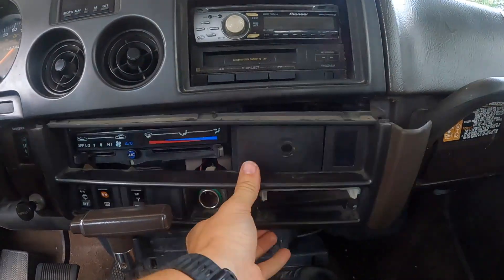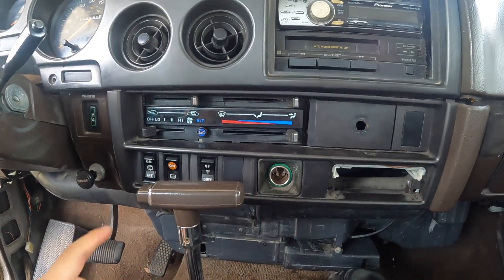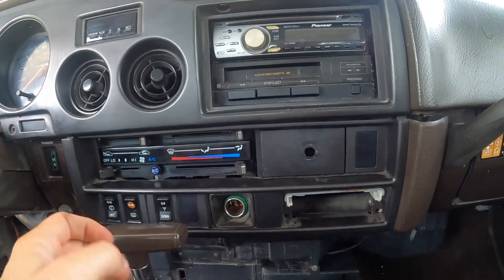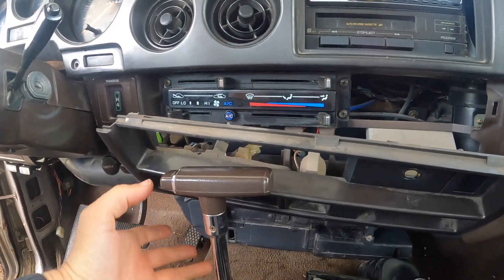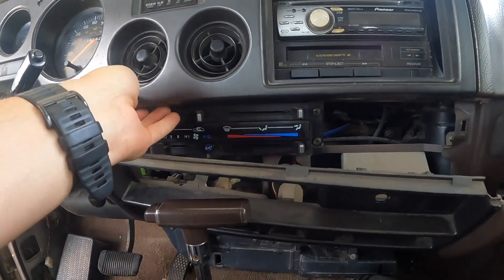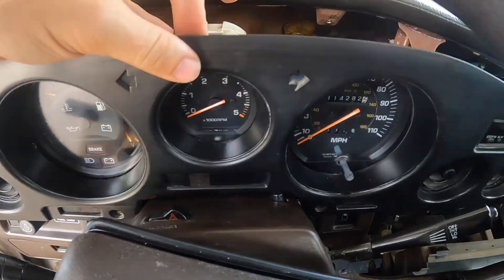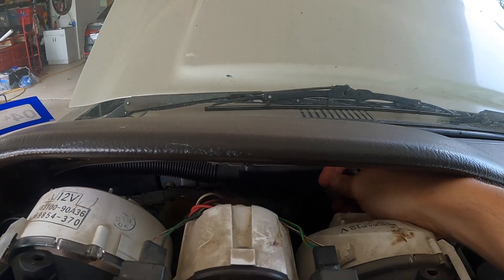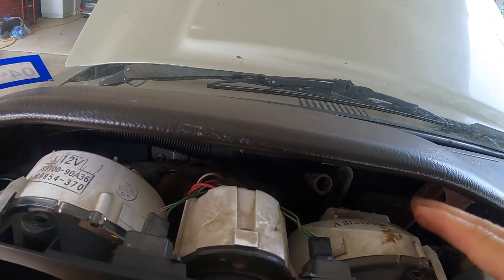We have to remove this bottom bezel first in order to get the top bezel off. To do that it's five screws — one, two, three, four, five. You pull that off and this piece will slide out just like that. You don't need to disconnect it, but it helps release the bottom of this plastic piece. Once that's released and all our screws are out, we can tilt this forward. If it doesn't already, you need to disconnect your speedometer cable — there's a little slack here, you just pinch it.